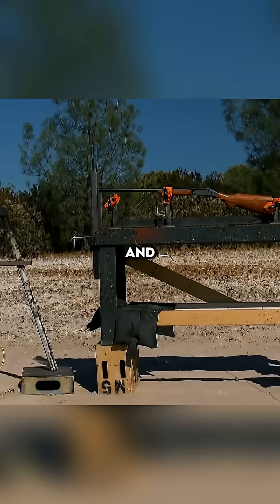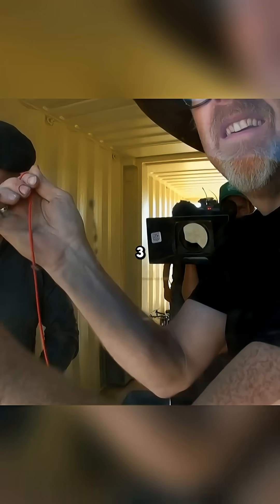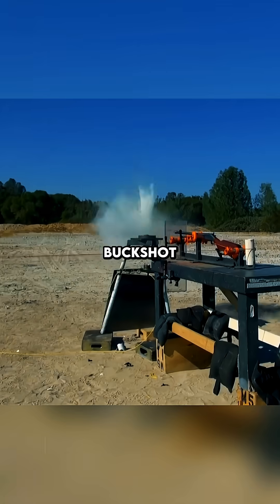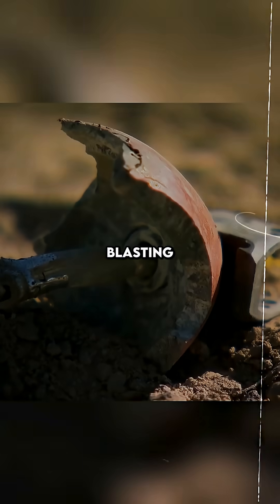First up: the shotgun and lightweight buckshot. Fire. The grenade completely disintegrated into dust without exploding. The buckshot shredded the casing and disabled the blasting cap entirely.